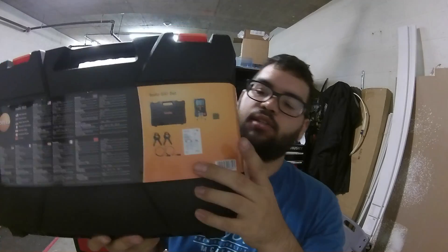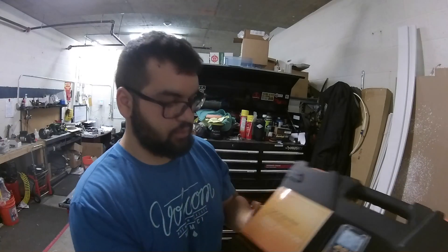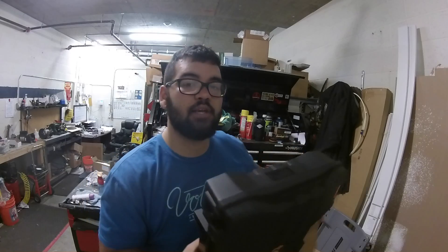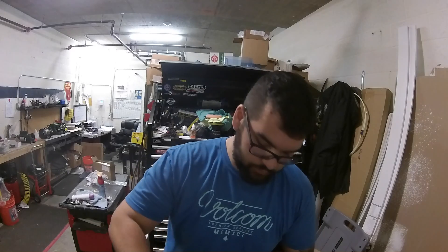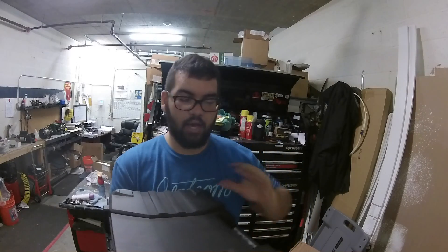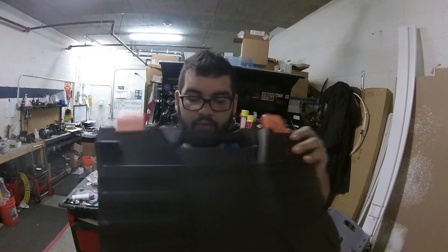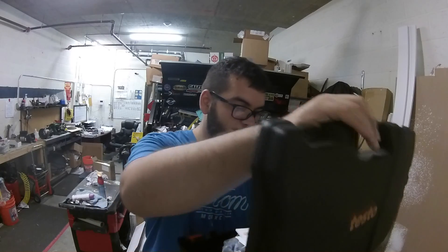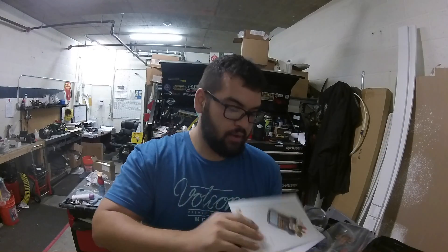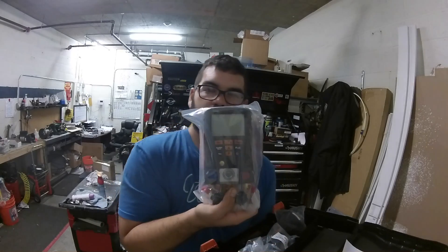Check this out — it's a Testo 550. I picked this up the other day from my local supply store. Pretty awesome. I've wanted to upgrade my kit for a long time, and saved up. Of course I opened it the wrong way — there we go. Here it is, Testo.